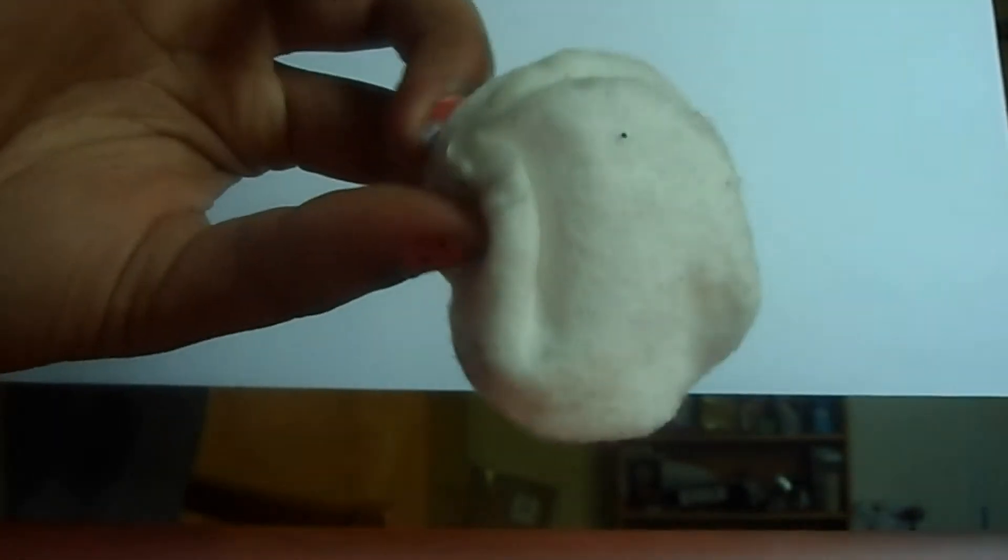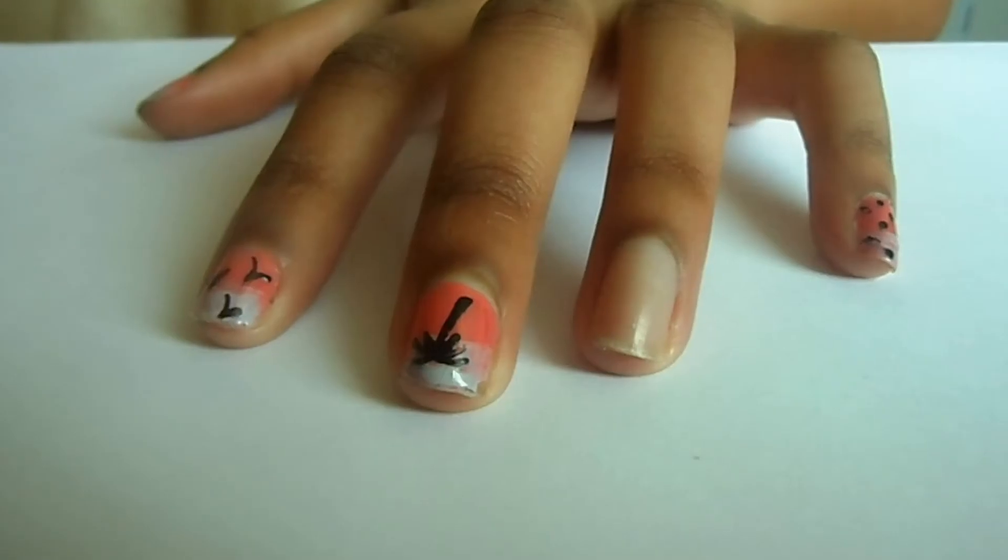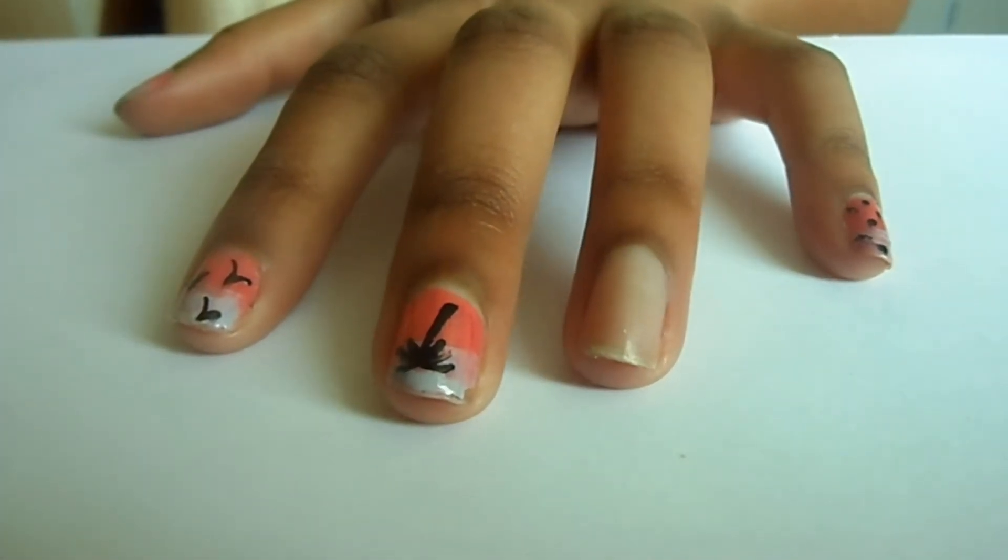Next you're going to need a nail art pen — I'm using Andrea Fullerton's version in black. You'll also need some equipment: a q-tip for precision and some cotton swabs.